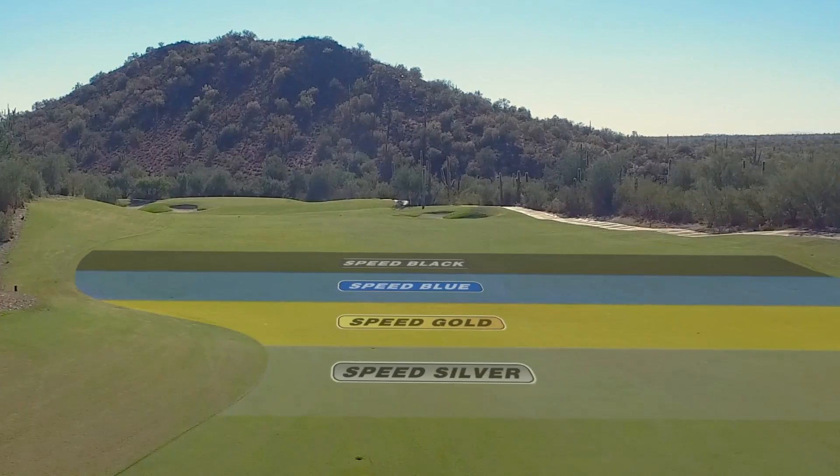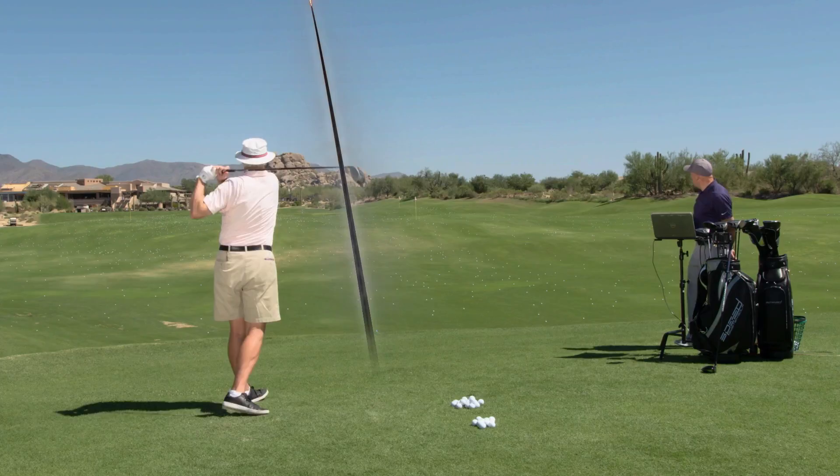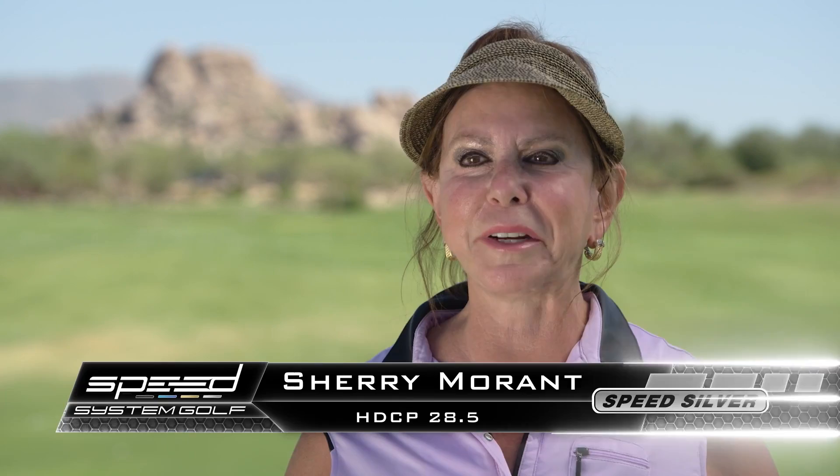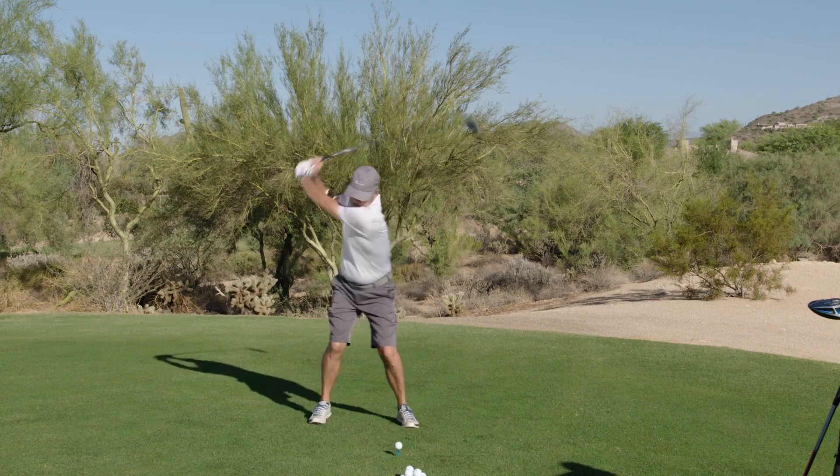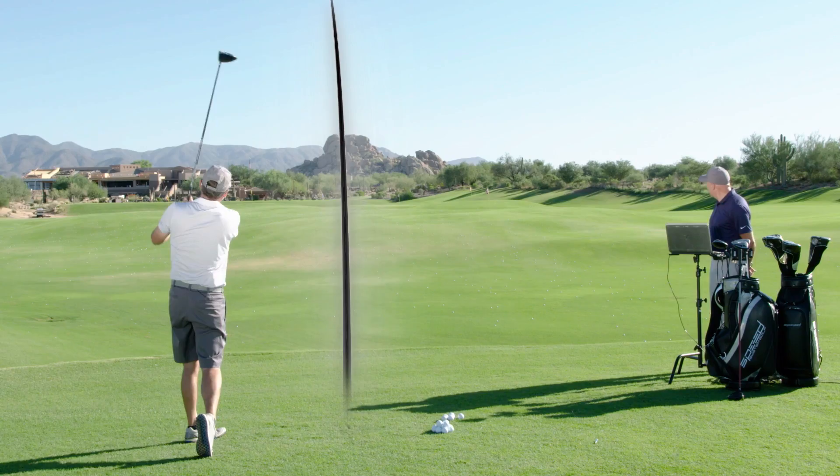Every time I hit it right, it went straight as a string. I was very much surprised that I was able to control the ball. The performance was super. I knew immediately that I was a Speed Silver. I swung this club two to three miles an hour faster than with my old club. I had higher launch with the Speed Silver. When I hit the Speed Black, the pop was just fantastic — it just got up in the air so fast, I couldn't believe it, and carried a lot farther.